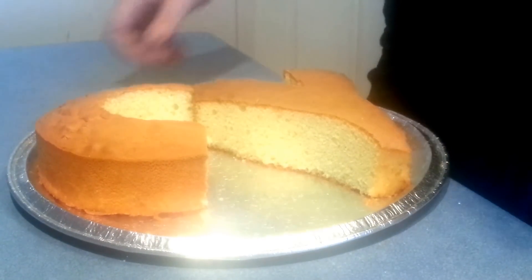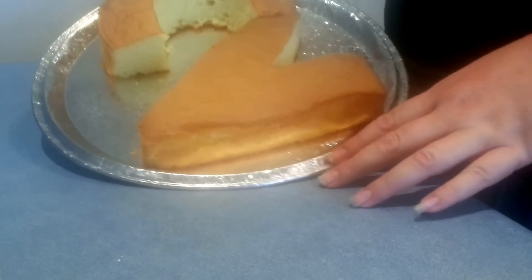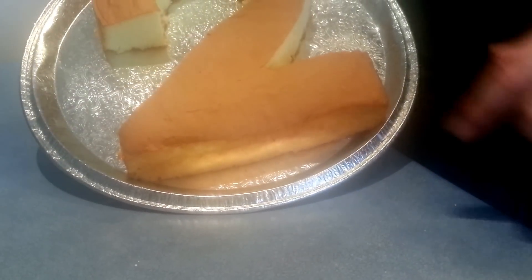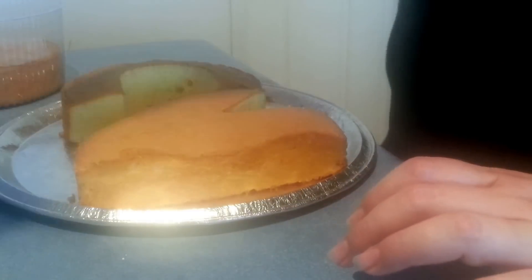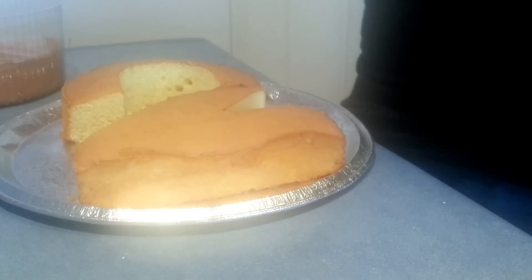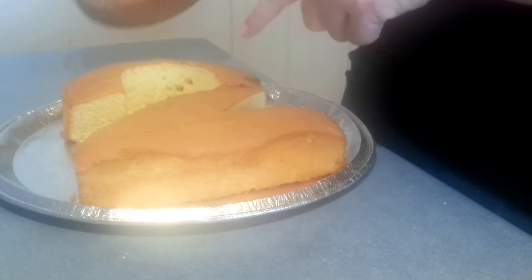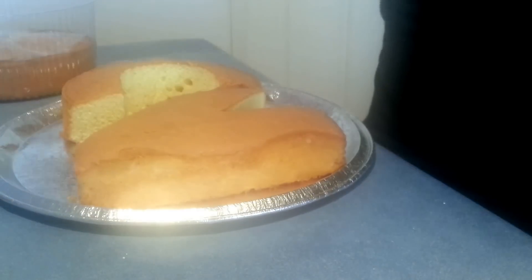Hi everyone. Today I'm going to be making yet another simple cake. I'm going to do a numbered cake — number two, as it's actually by request today. Really, really simple to do. It's just a matter of using a round sponge and a rectangle sponge that you can buy at any shop, then cut to shape. All I've done is cut the base off the round one, hollow it out, and follow it through to shape it like a number two.